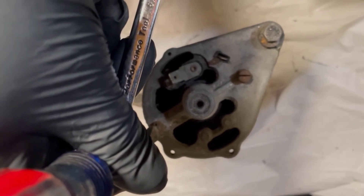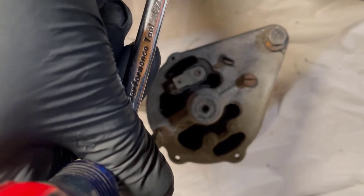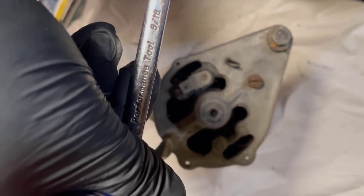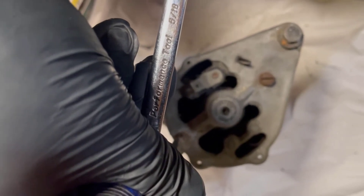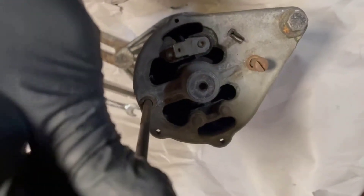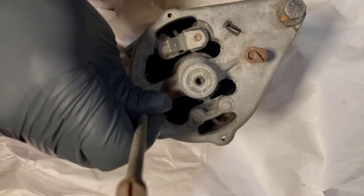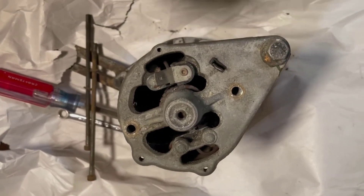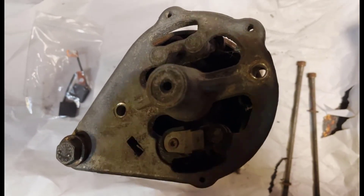Getting into the brushes is pretty simple. Disassembling the generator is also pretty simple. There are two long screws that go from the back side to the front side that you have to undo. They can be really tight, so you might want to fit a spanner onto your screwdriver to give you a little bit more leverage. Use a pretty wide screwdriver so you don't ruin the heads of the screws. The screws are pretty long, and once you remove them you should be able to take off the back plate of the generator and get to the brushes. There's the plate coming away.